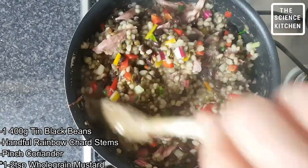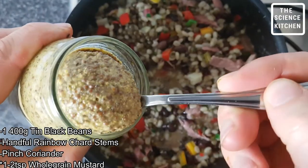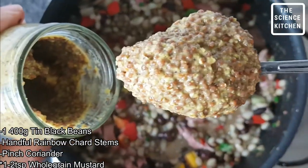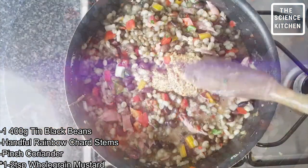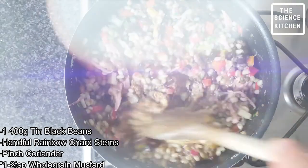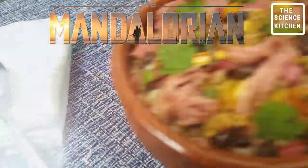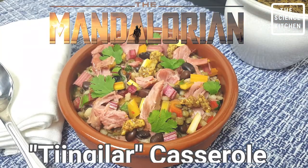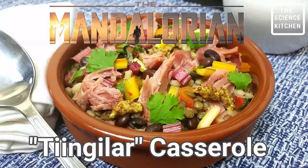Almost done — we've got one final ingredient to add. Tingala, it's got to be tingley, it's got to be hot and spicy. We're gonna add some whole grain mustard for that spice. Get this incorporated through. This is guaranteed not to disappoint — the Mandalorian tingala casserole. Done.